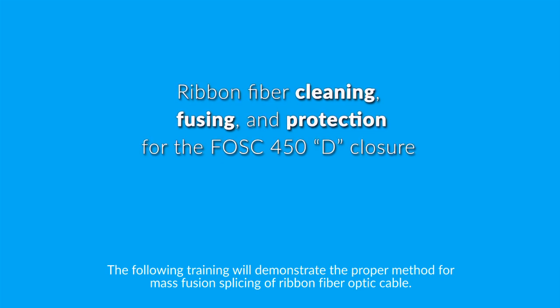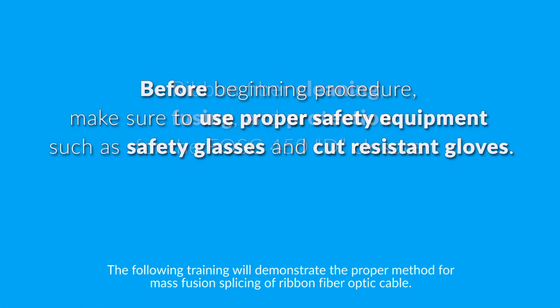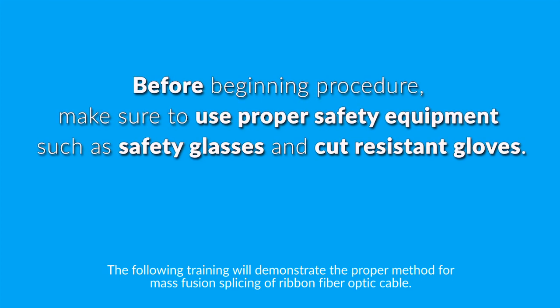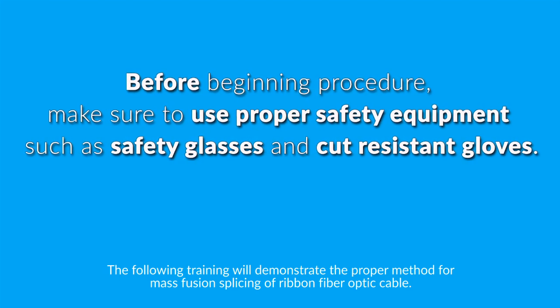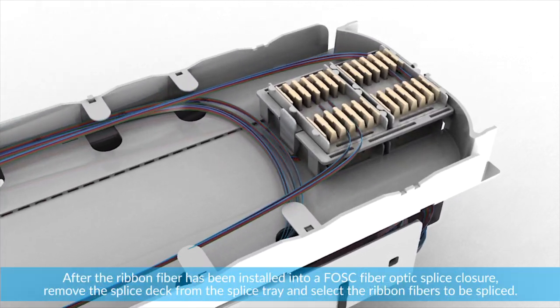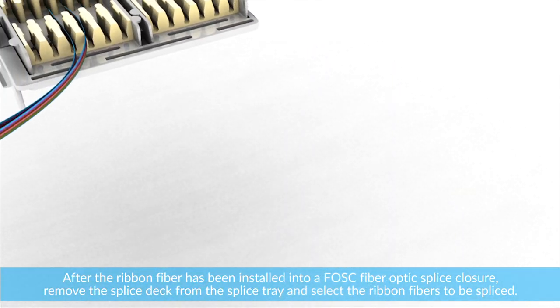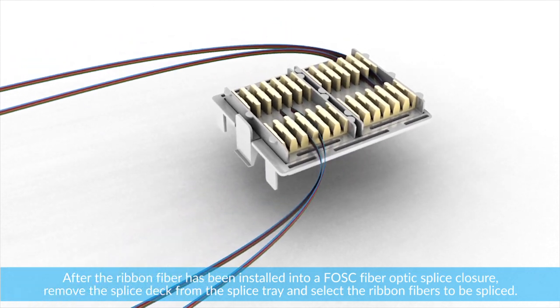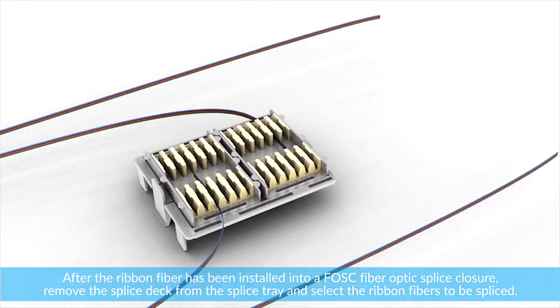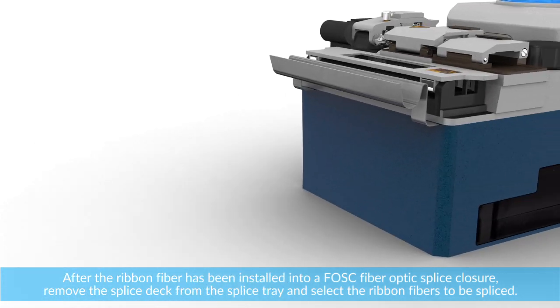The following training will demonstrate the proper method for mass fusion splicing of ribbon fiber optic cable. After the ribbon fiber has been installed into a FOSC fiber optic splice closure, remove the splice deck from the splice tray and select the ribbon fibers to be spliced.